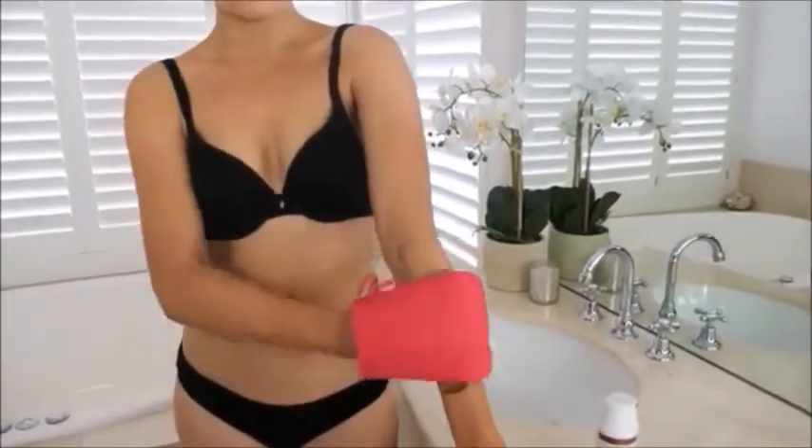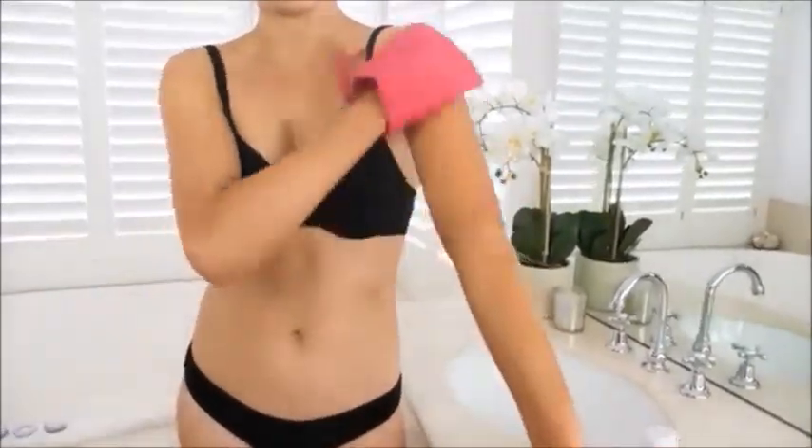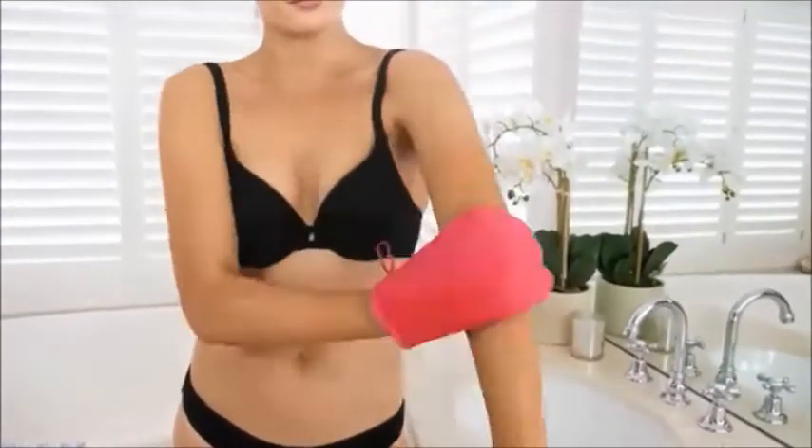Also, girls, a tip for applying: make sure you're using small sections and going as fast as you can, because it dries really quick.